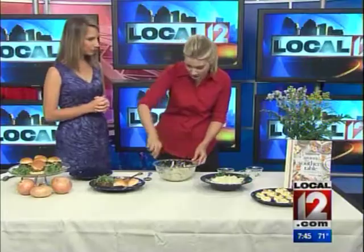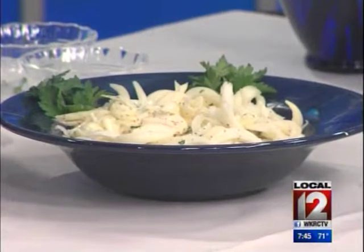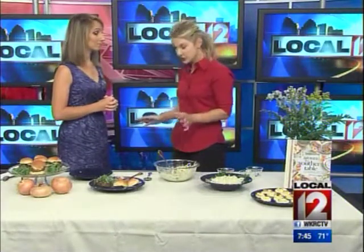We have this program this summer called Flavors of Summer, and on our website we have tons of recipes and coupons, so we can take you right through July 4th and the rest of the summer. Tons of resources on there.